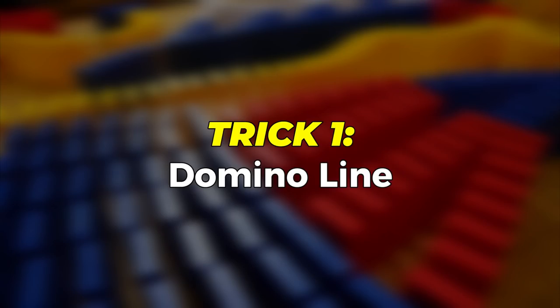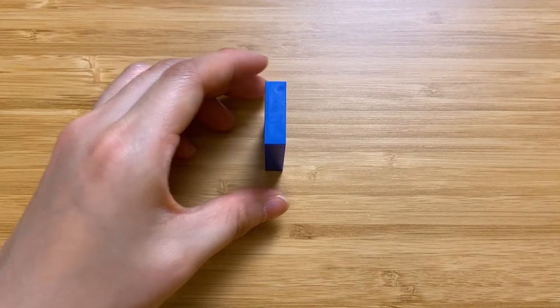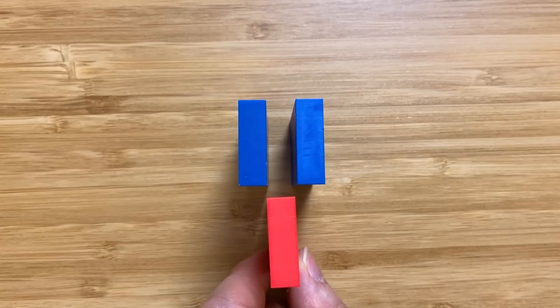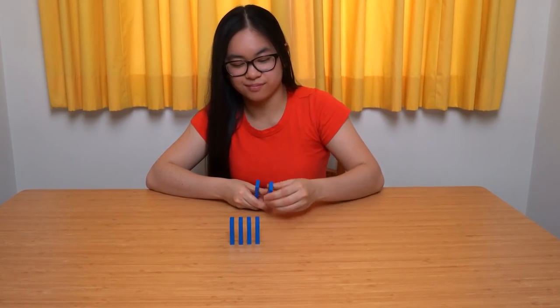Okay let's start by building a simple domino line. Hold the first domino, place it on your building surface and release your fingers. Repeat this process but make sure the spacing is close. The distance between dominoes should be approximately one domino thickness apart. Now just repeat this process again and again.